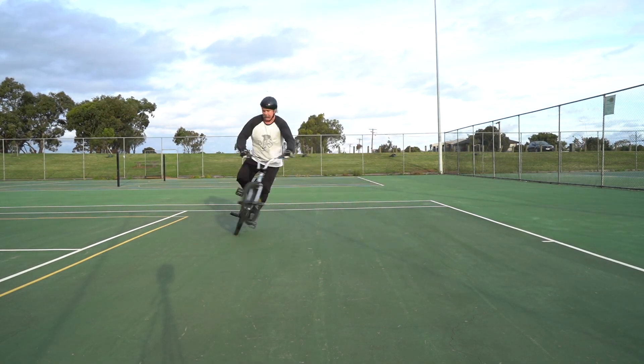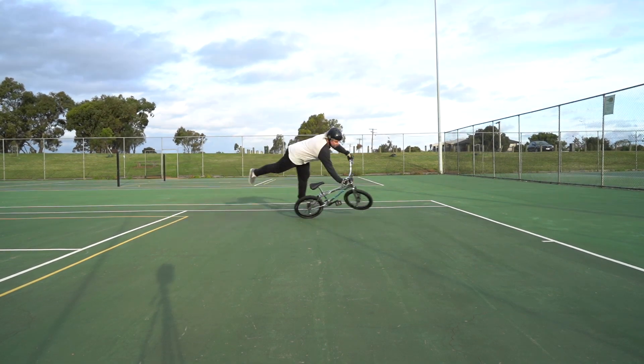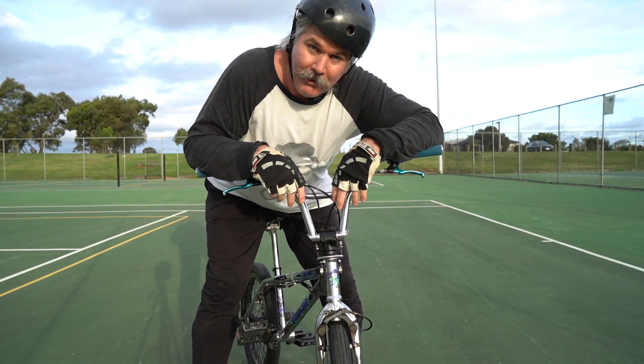So if you can do mega spins and continuously just sitting there going around and around and around, can you tell me if I'm on the right track please? I'd love to be on the right track but I don't know.